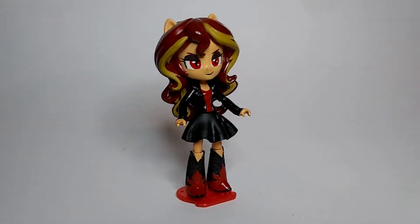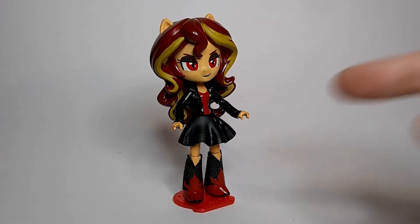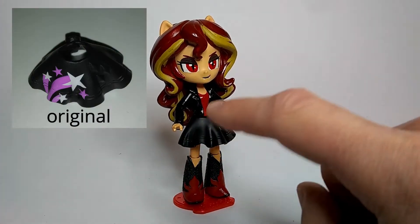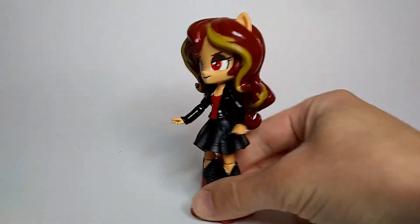So I went with Plan C, which is basically I took this Rarity dress from a Toys R Us exclusive Equestria Girls set, and just took some paint thinner and wiped off all the shooting stars and regular stars on the dress, and called it good.